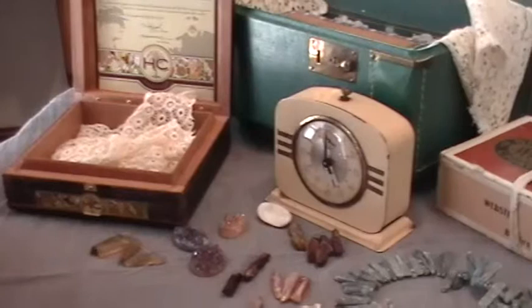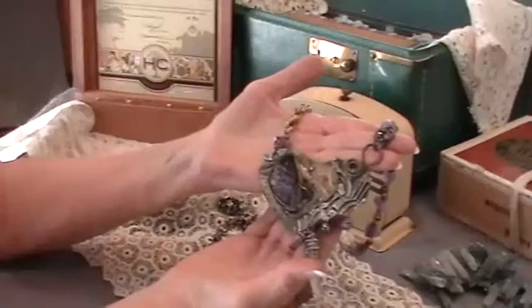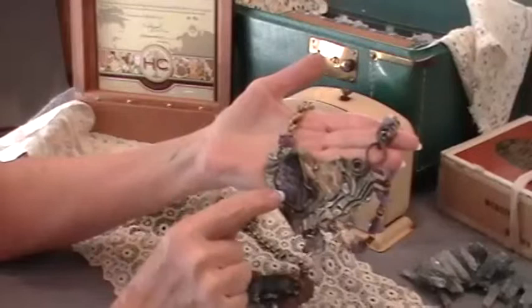The very first class that I'm going to teach is a new class called Rustic Romance, and we will be incorporating some beautiful druzies in our pieces. We'll have the opportunity to incorporate our druzies into our project as well as adding some gorgeous points and other gemstones. So this one is a lot of fun.